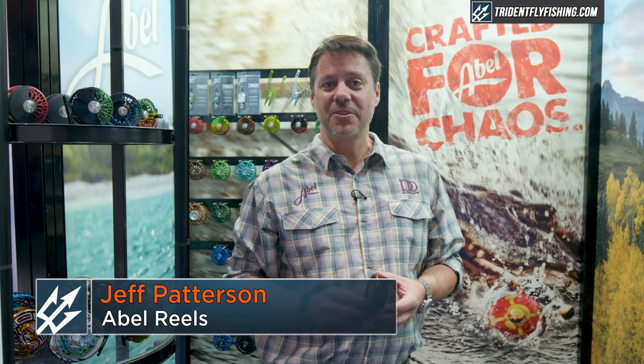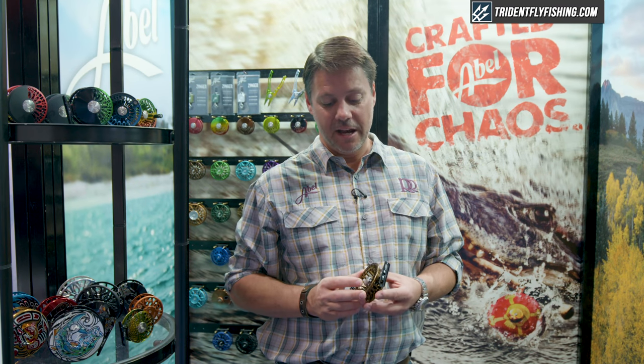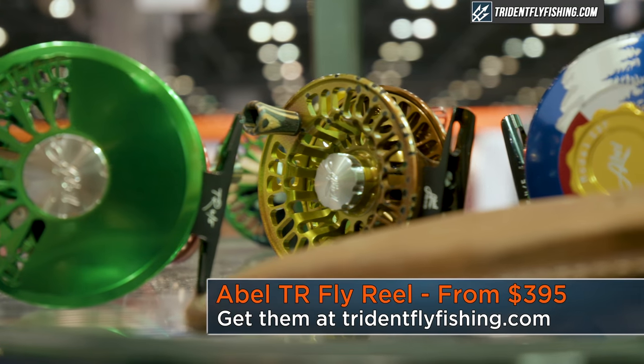Hi, this is Jeff Patterson, Director of Sales for Able Reels. We're here at the Orlando IFTD show talking about our new TR reel we are introducing at the show.